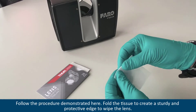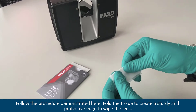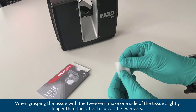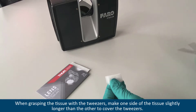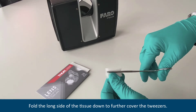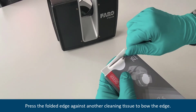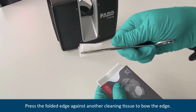Follow the procedure demonstrated here. Fold the tissue to create a sturdy and protective edge to wipe the lens. When grasping the tissue with tweezers, make one side of the tissue slightly longer than the other to cover the tweezers. Fold the long side of the tissue down to further cover the tweezers. Press the folded edge against another cleaning tissue to bow the edge.